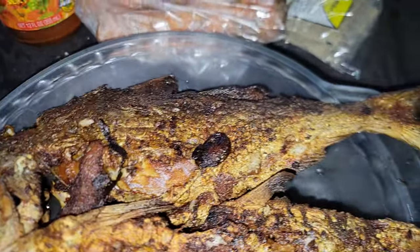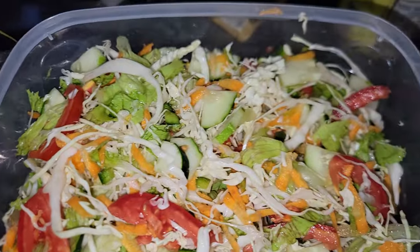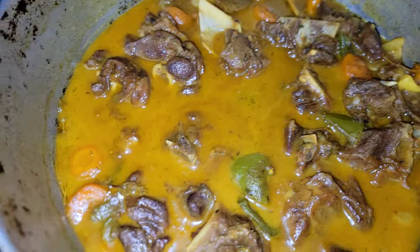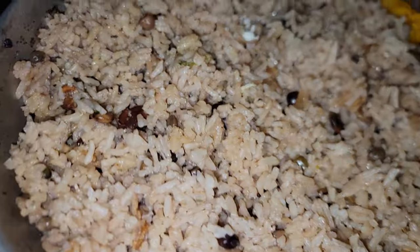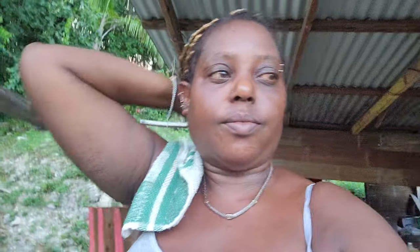Here is my fried fish, here is my green salad, and this is the local curry goat, Jamaican style, Jamaican way. And this is my bean rice. This is my Jamaican dish — very nice, very nice indeed. I just want a little piece of fish, not a lot, but the curry goat — yeah, I love curry goat. This is mine.